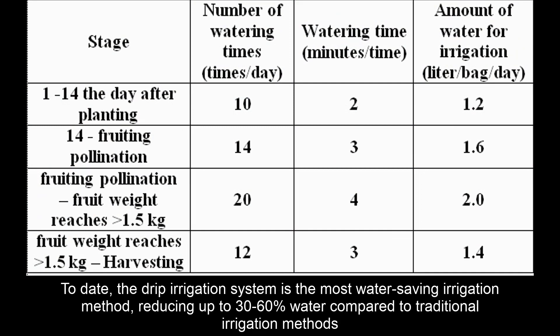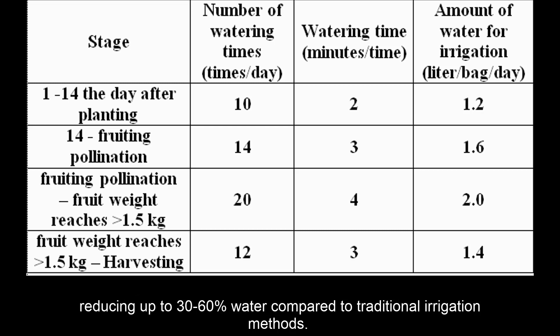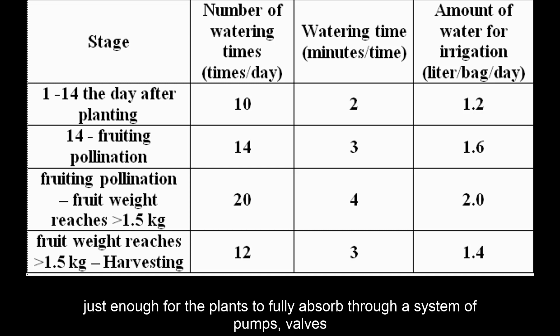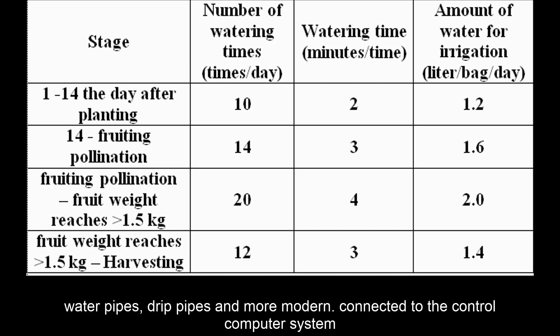The drip irrigation system is the most water-saving irrigation method, reducing up to 30–60% water compared to traditional irrigation methods. Farmers can supply water and fertilizers to the right root zone with a small dose, just enough for the plants to fully absorb, through a system of pumps, valves, water pipes, drip pipes, and more modern systems connected to a computer control system.